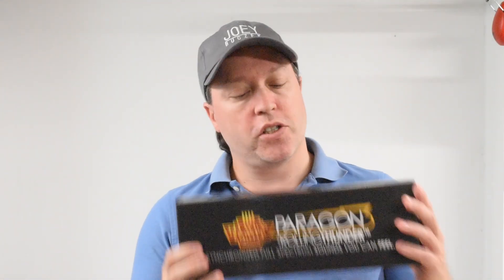Hey everyone, Joey here. I just recently acquired some new Pennsylvania locomotives from my HO scale roster, which gave me the inspiration to continue working on my HO scale switching layout. So let me show you what I'm up to.